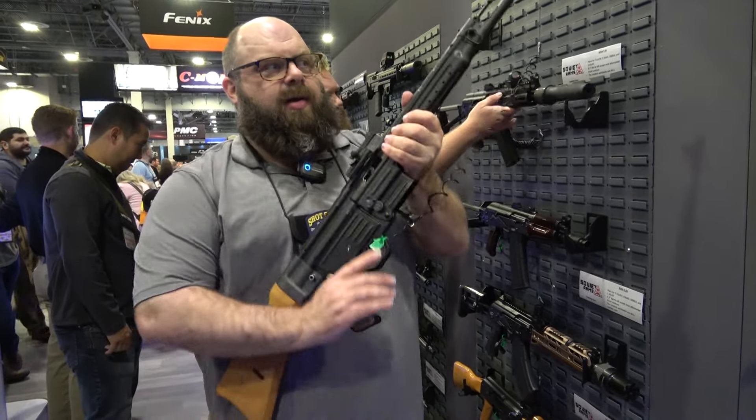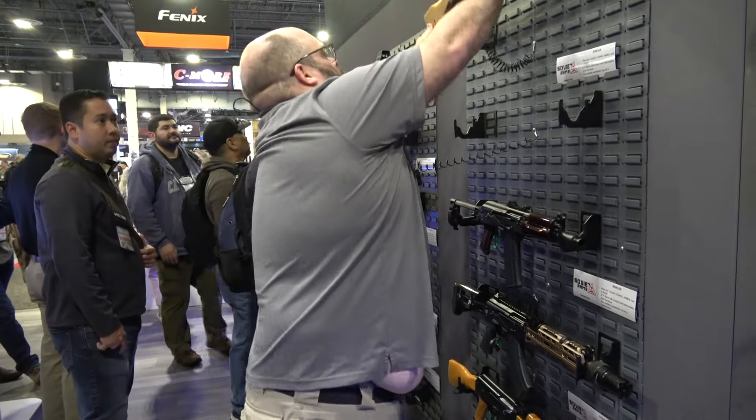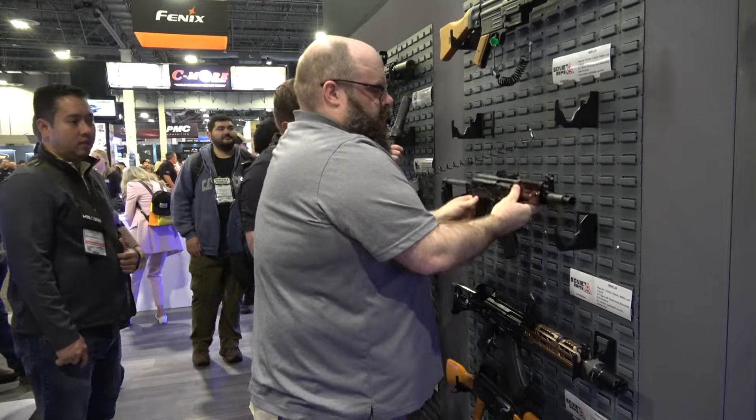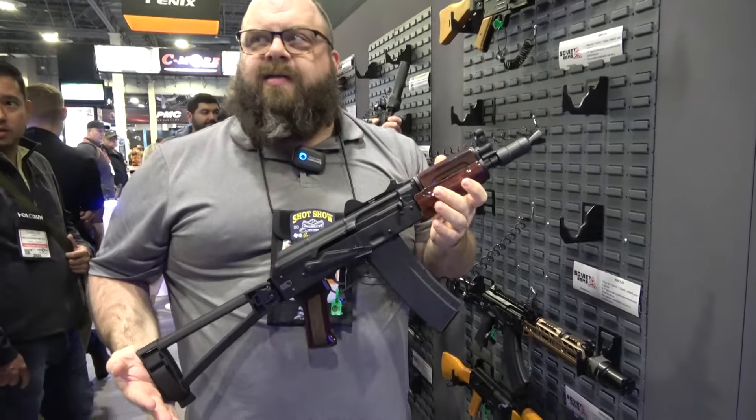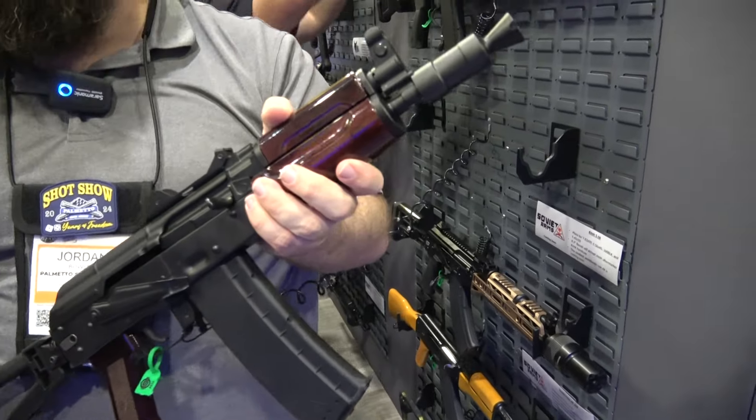We're testing these now and hopefully we'll have some of this stuff pretty soon. Here are our cranks — these are in final testing right now. Things are looking good and we're going to be in production here pretty soon.